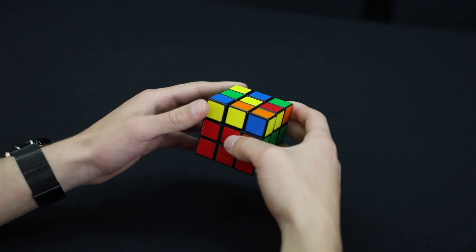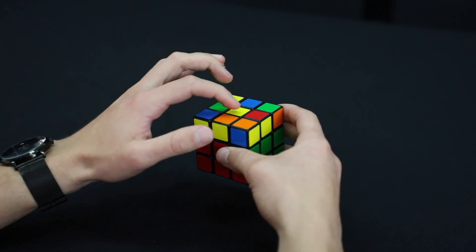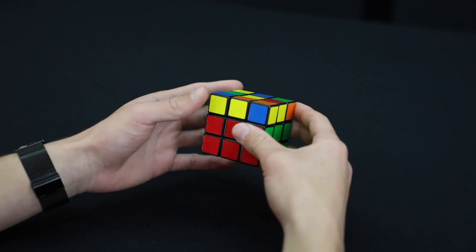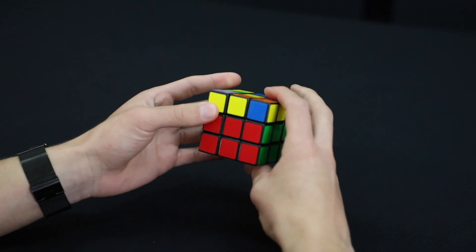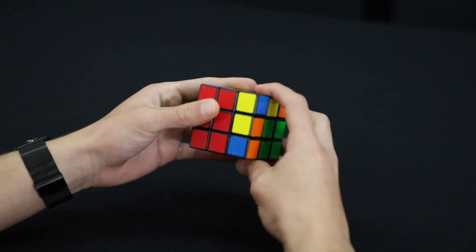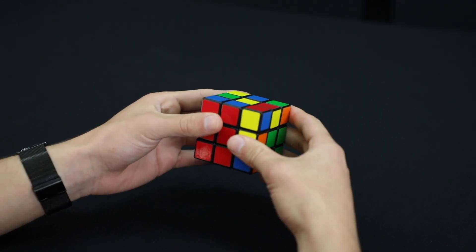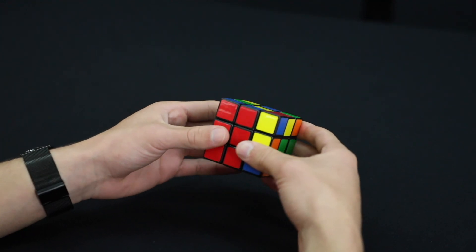You could have three different things. The first is you might have none of the edge pieces up — just the yellow center. Don't worry about the corners. If that's the case, you're going to move the front face clockwise, and then we're going to do that right set of moves.